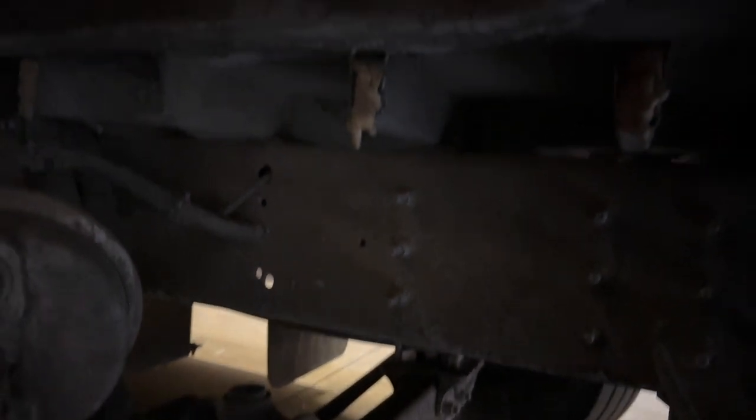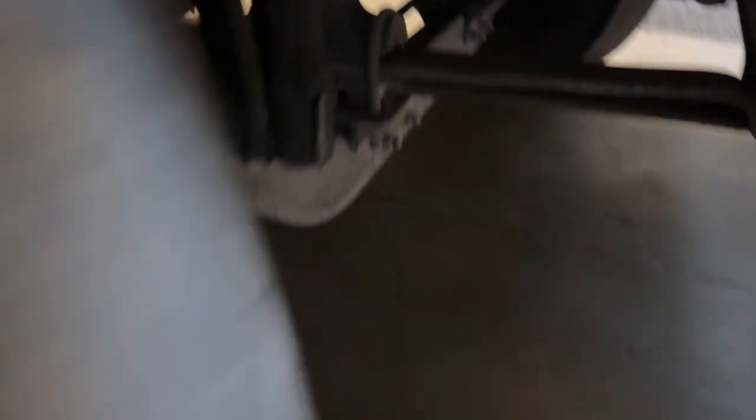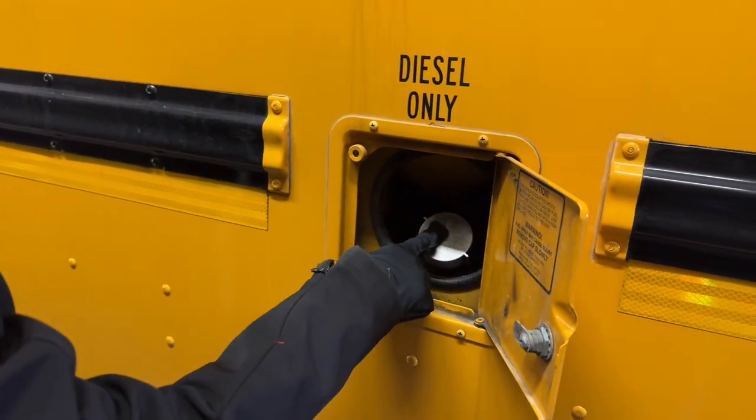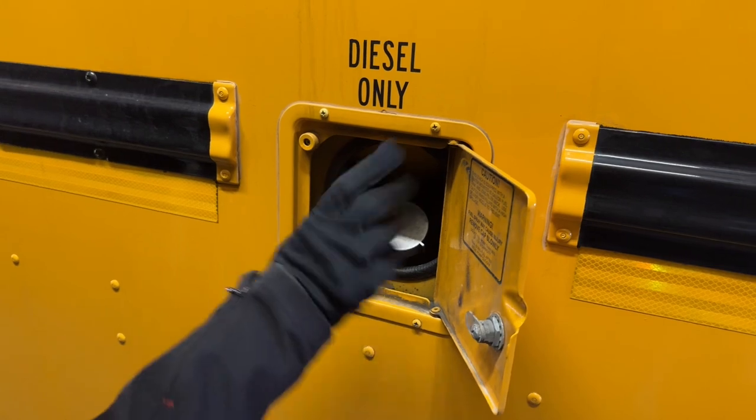We have our frame and cross members — not cracked or broken, loose or missing. We have our mud flap — not cracked or broken, loose or missing. Our diesel fuel tank, cap, neck, and cage are bolted and mounted securely, not cracked or broken, and there's no leaking. If we look underneath, the cage is around the tank — it's bolted and mounted securely, not cracked or broken, loose or missing, and it's not leaking.